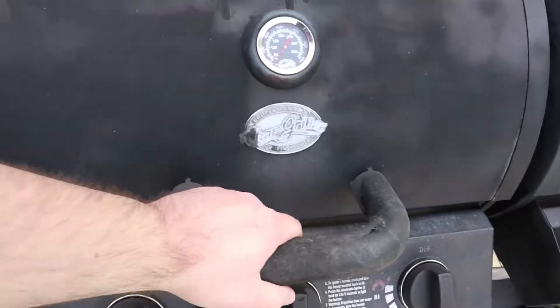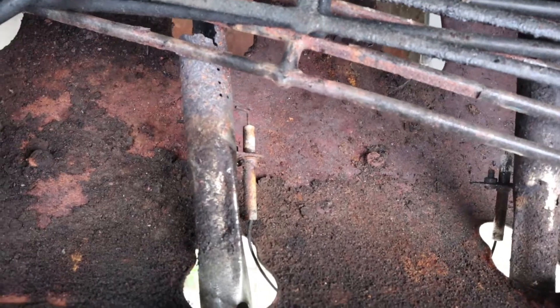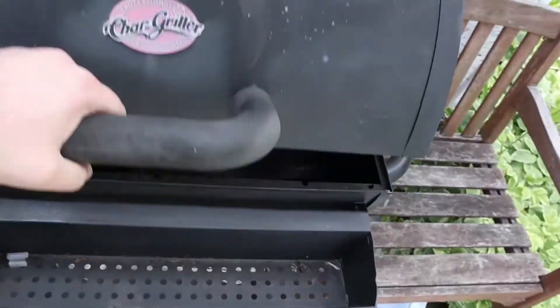A couple months ago, I got this barbecue for free — not entirely for free though, I had to pull it home. The fire starter still works. So the plan here is to clean this whole thing out. It'll turn into a combination of barbecue and smoker. This is the burner tub, whatever that means. This ought to be fun.